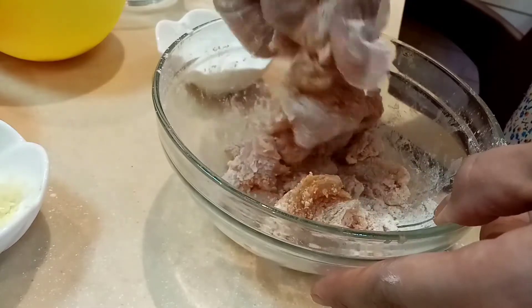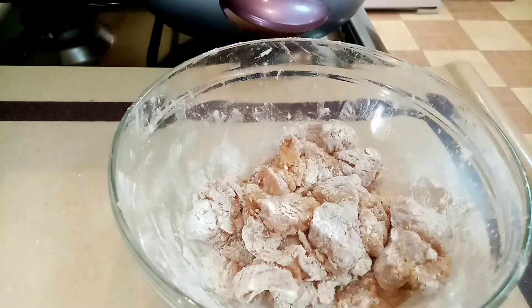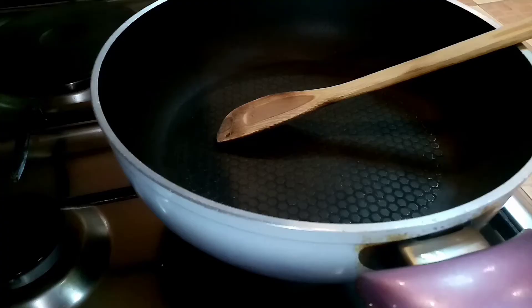Naglabs ako — baka kasi isipin ng mga tao, mandinis naman yung kamay. Okay ayan, iprepare na natin yung ating mantika.